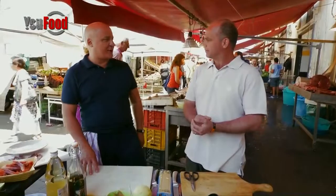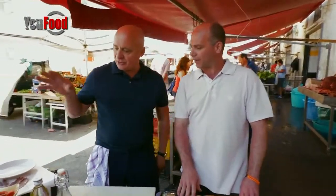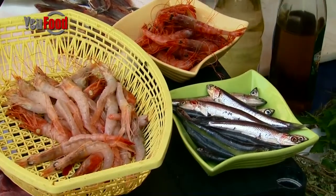Time to cook. I'm actually not cooking. What are you going to do here? At the beginning I'm just going to marinate. I'm going to do some anchovies, some prawns, and I am going to cook a few clams.